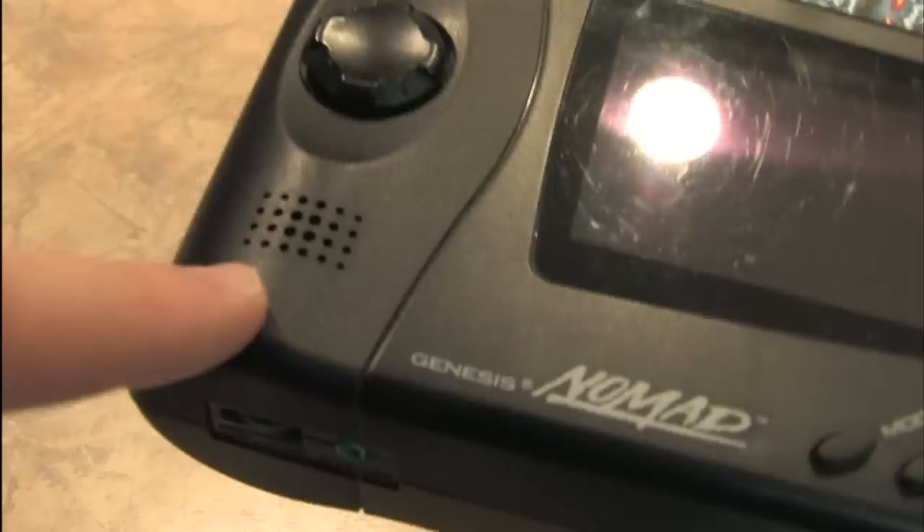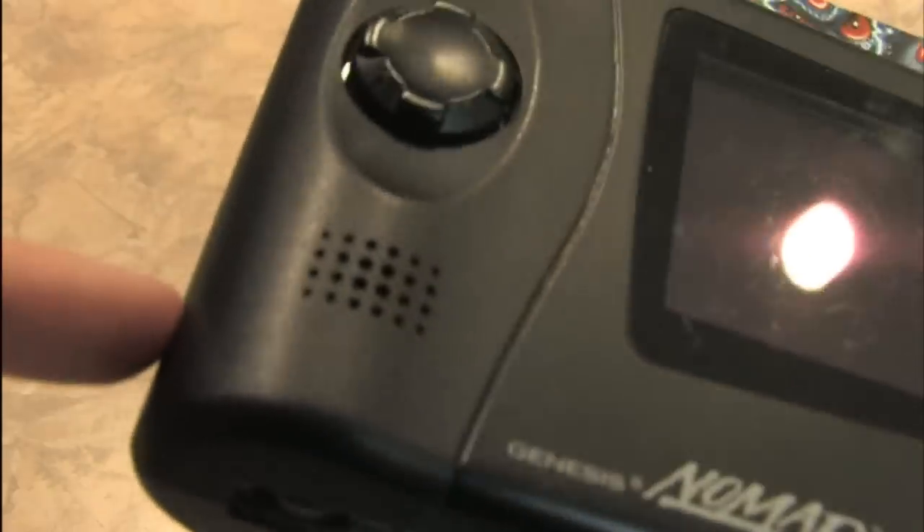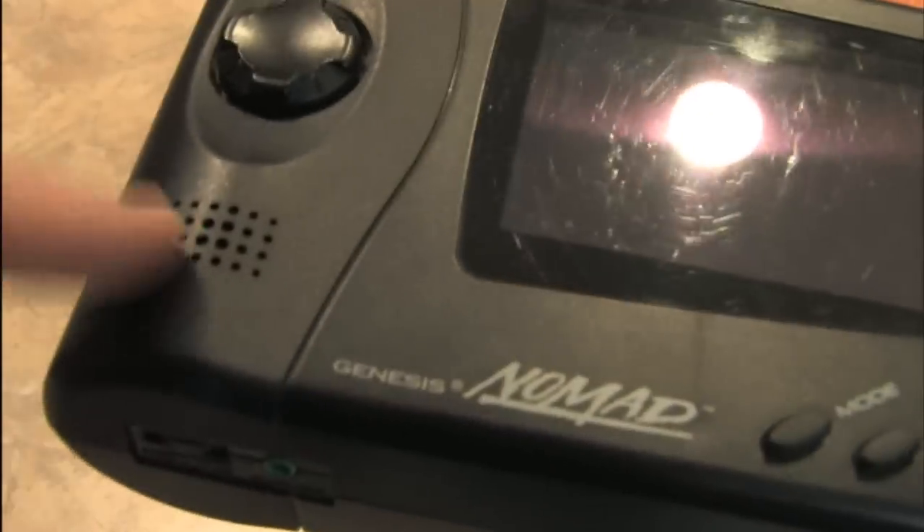Not everything is perfect with the Nomad, however. For one thing, the speaker is awful — you can barely hear the games, let alone hear any quality out of it. The headphone jack on this model doesn't work all that well either, although it does work.